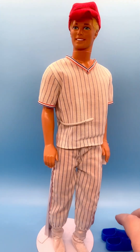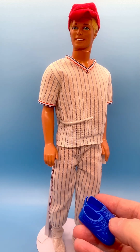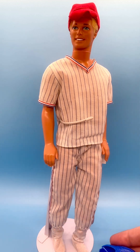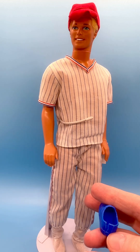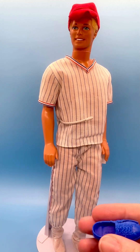I also have his original shoes. However, don't put shoes on your dolls when you display them, because what will happen is they'll crack over time. These are old shoes, old plastic, and they are invariably going to crack.